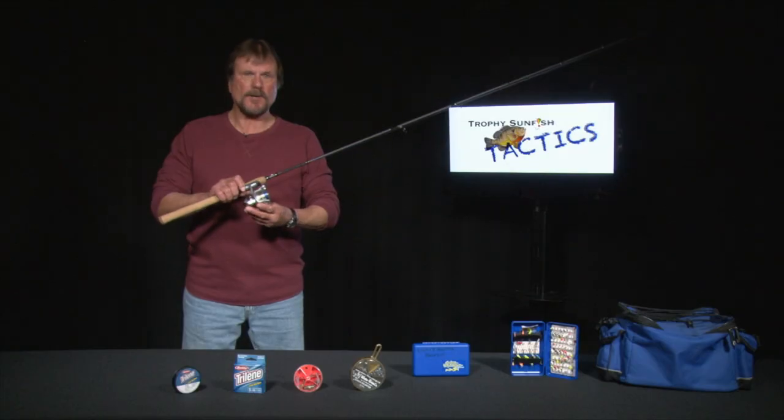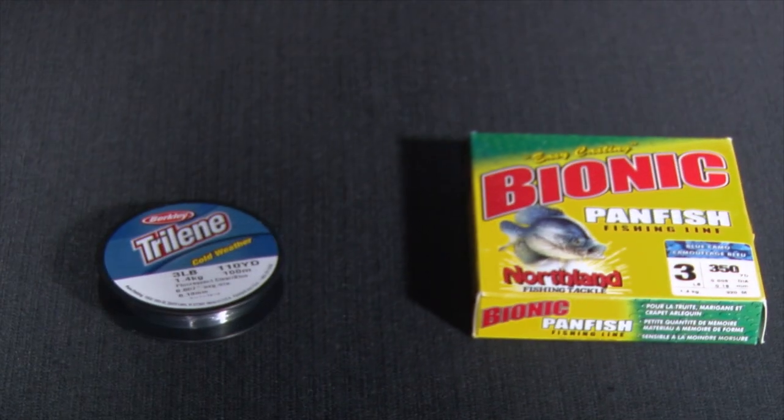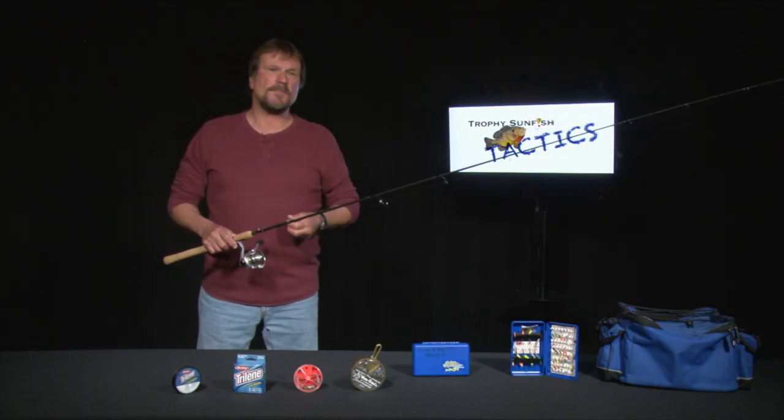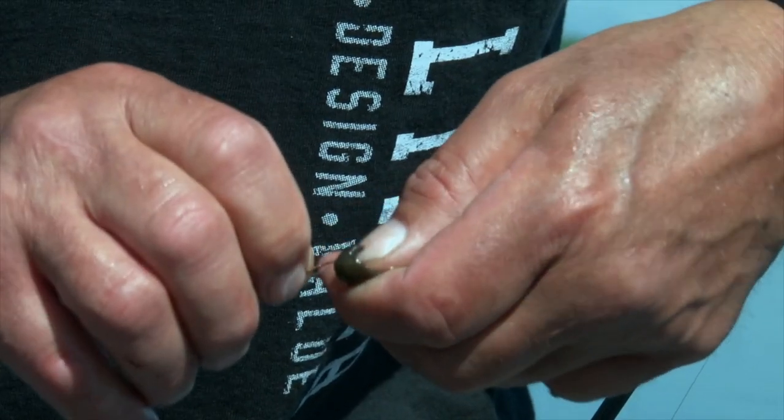Reels — same scenario as earlier. I like a small ultralight reel, anything that'll hold 50 to 100 yards of line. Two pound test, three pound test, four pound test. Some people use six pound test in the spring. I'm still sticking with three pound test. It's got the right subtlety, it's got the strength, and it's got the suppleness that we look for.